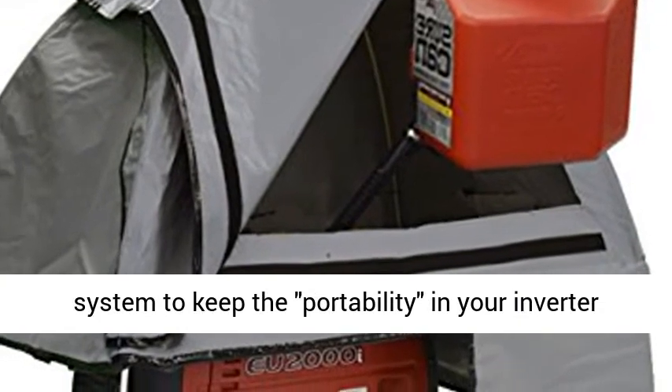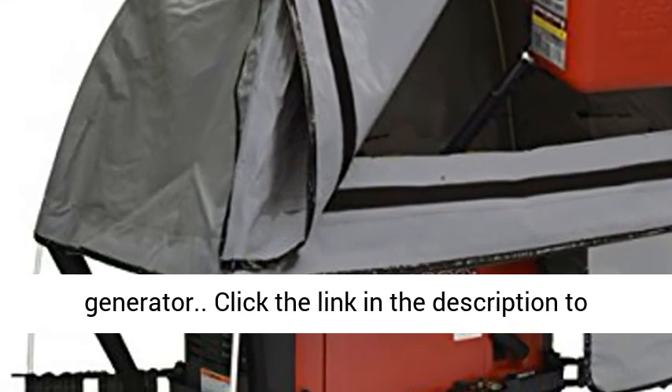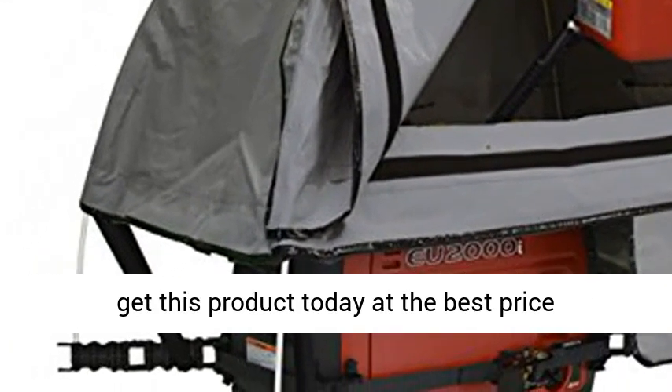Self-attaching Kevlar strap mount system to keep the portability in your inverter generator. Click the link in the description to get this product today at the best price.